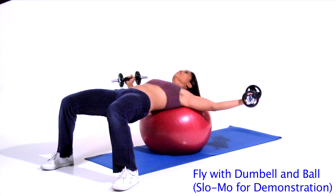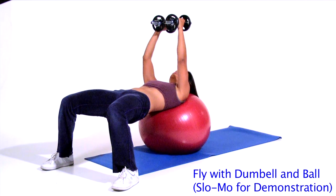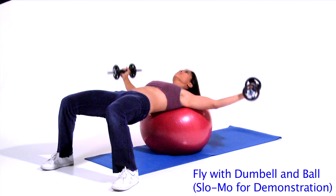Step 2. Hold dumbbells directly above you in the same vertical plane as your shoulders. Grip involves palms facing inward. This is your start position.